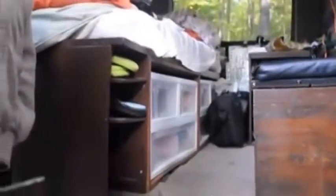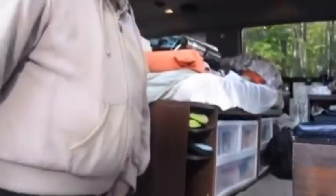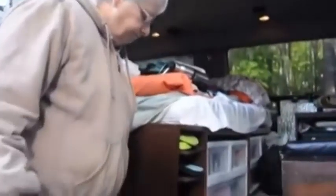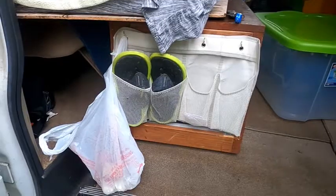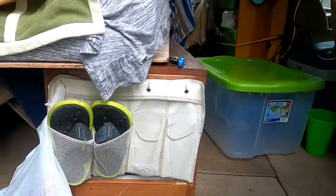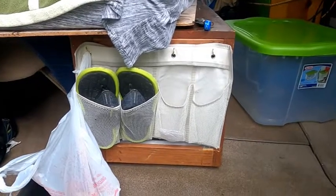The other nice thing is these are removable. So if I was wearing a pair of boots, I could put the boots here and not have to have them on the floor. So that's an idea — you can decide if that's going to work for you or not. So much for our shoe caddy that Bruce built.